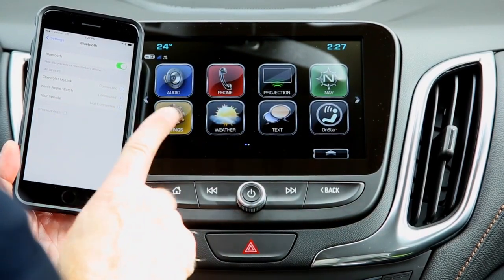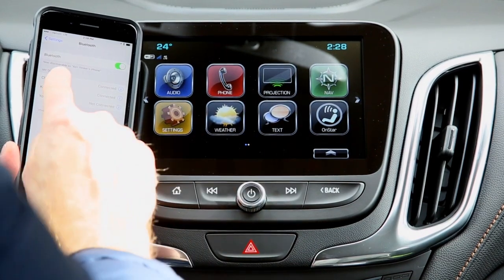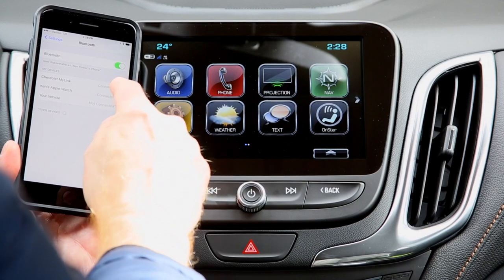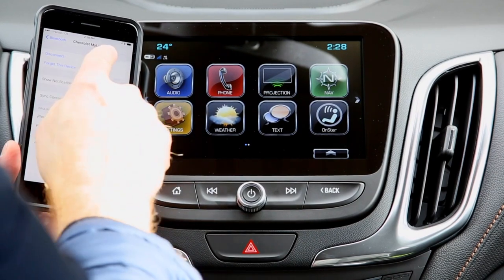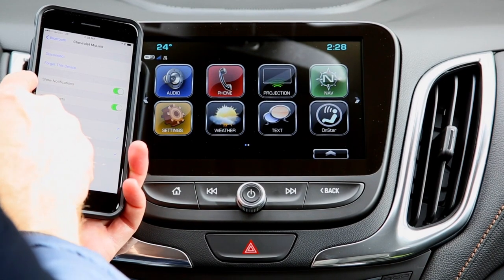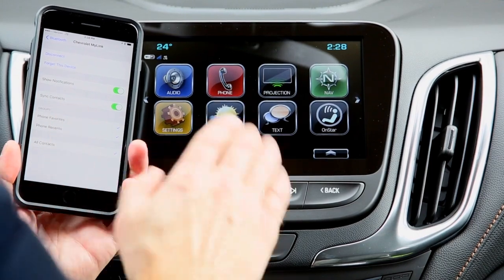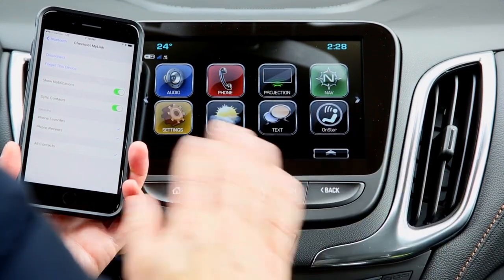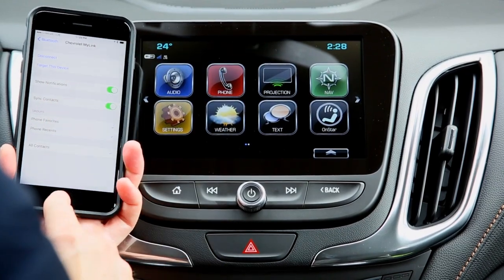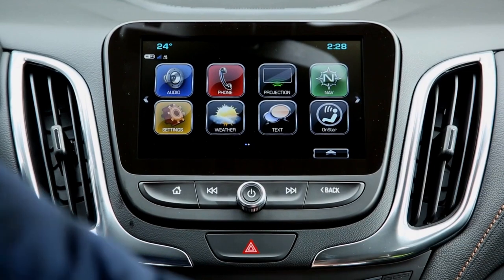On an iPhone, to use the text messaging feature in MyLink, go to Bluetooth settings and select 'Chevrolet MyLink.' You'll need to turn on 'Show Notifications.' If that switch is not on, on an iPhone, you will not be able to receive any text messages whatsoever. It's an extra safety step, but it's just part of Apple iOS.